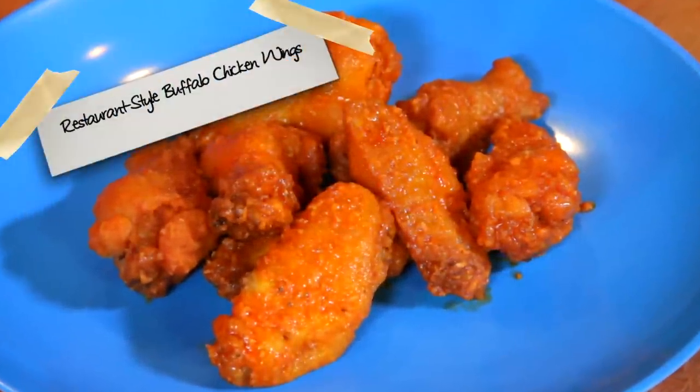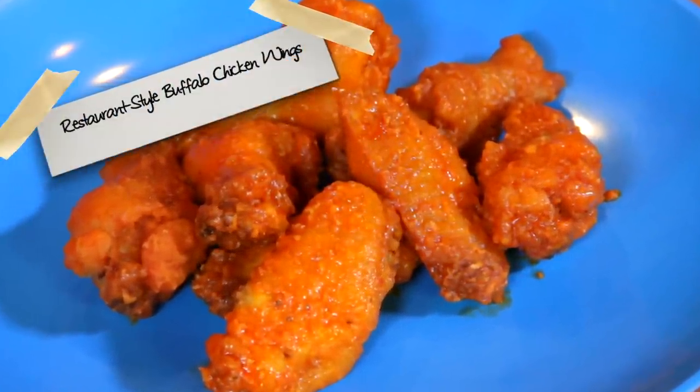And that is how to make restaurant-style buffalo chicken wings. If you want a dipping sauce, check out one of our dipping sauce videos — we've got a bunch of them. Enjoy! Beautiful! Bright spanking orange.